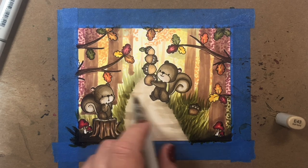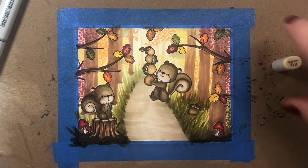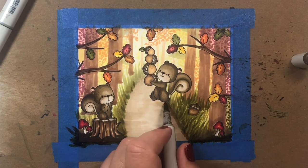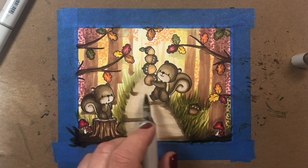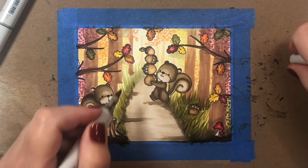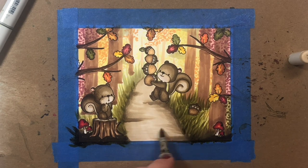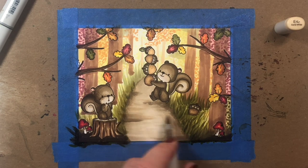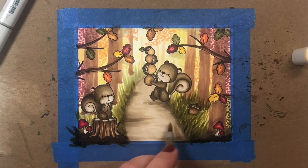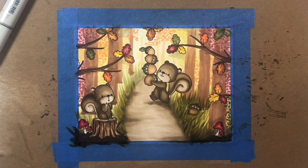Now we're going to add some shading to the path with E43, going in a random pattern — except I'm trying to make a little bit of a shadow underneath the squirrel. These darker lines are just random to add a little bit of interest to the scene. I'll blend them out with some lighter brown shades in a moment, maybe suggesting indentations in the road or some shadows. Then I darkened up that shadow underneath the squirrel.